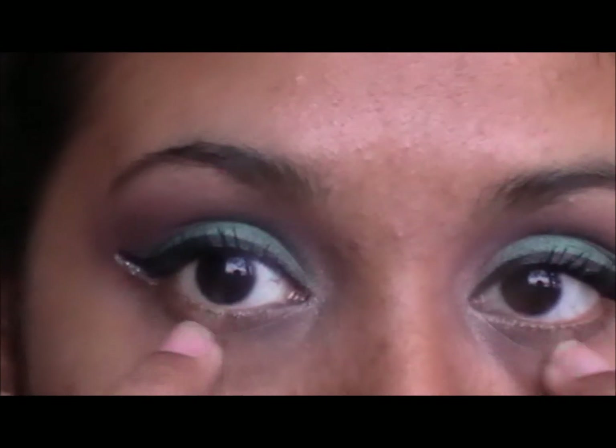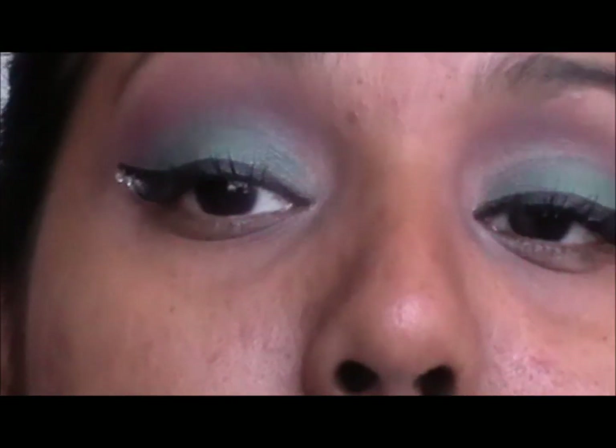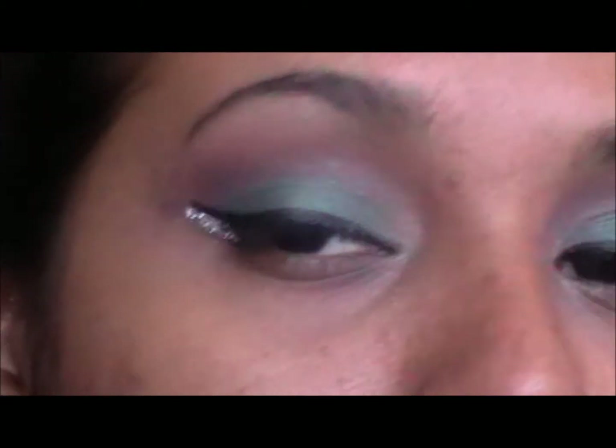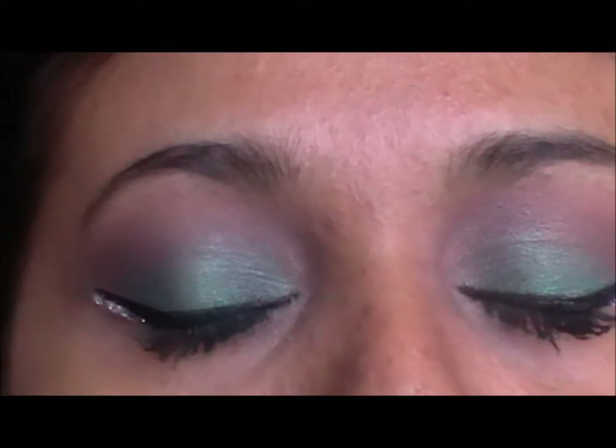If you want you can put eyeshadow and some black eyeliner of your choice underneath, but I am going to keep it bare like that because I like that look. And that's it for this holiday Christmas appropriate look.